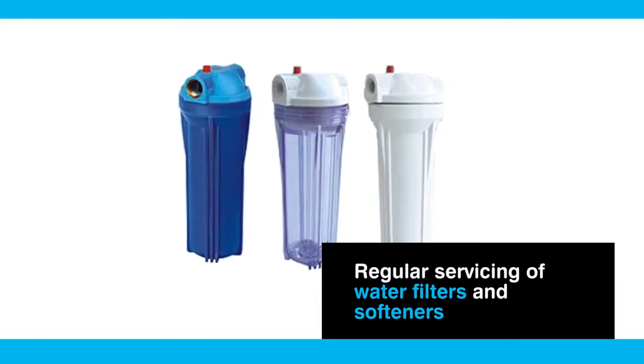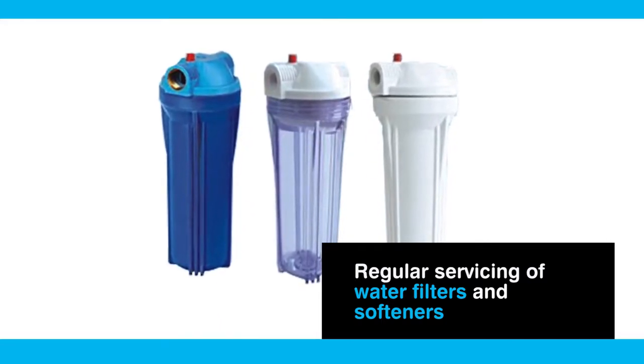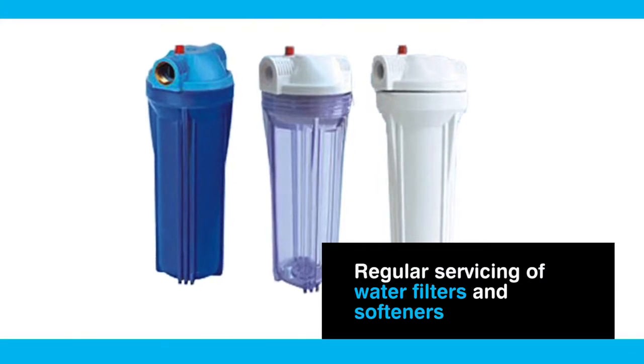And finally, using water filters and softeners can also encourage the slime, so ensure these are maintained and serviced according to the manufacturer's instructions.